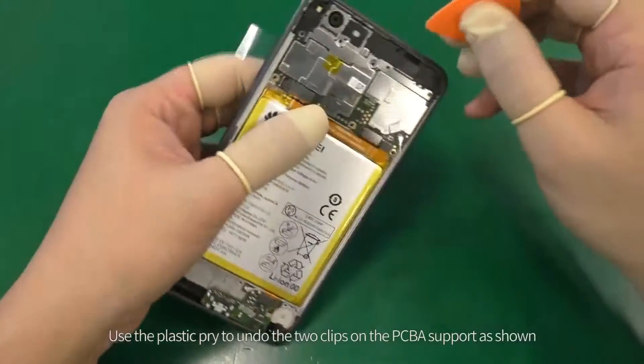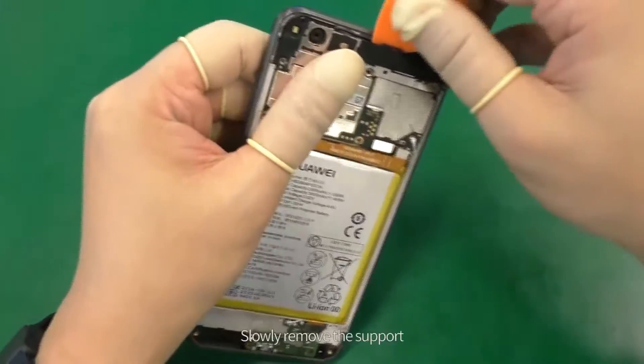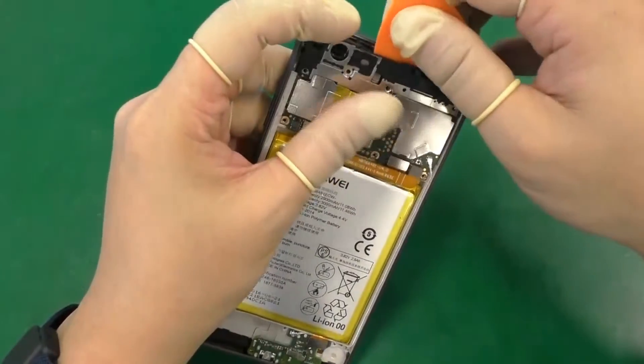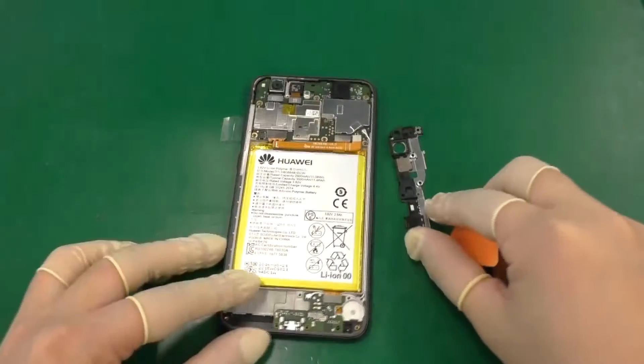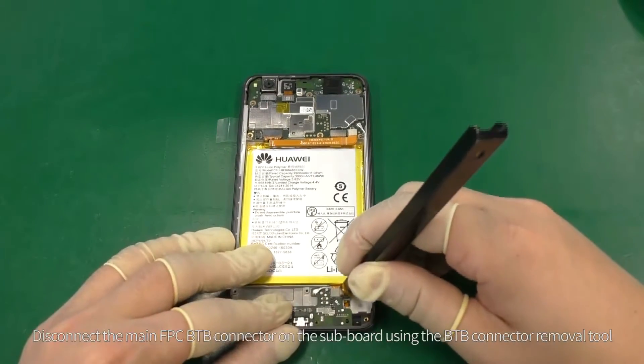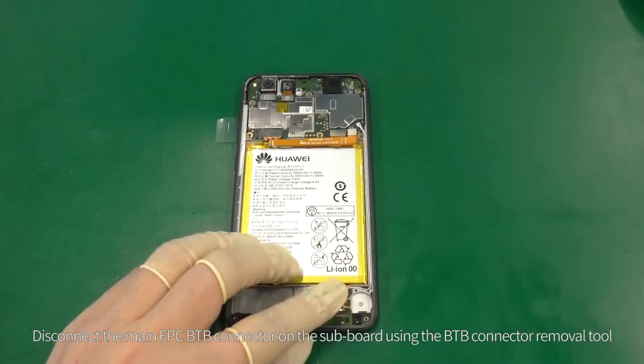Use the plastic pry to undo the two clips on the PCBA support as shown, then slowly remove the support. Disconnect the main FPC B2B connector on the subboard using the B2B connector removal tool.